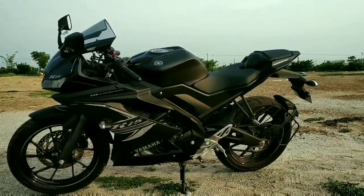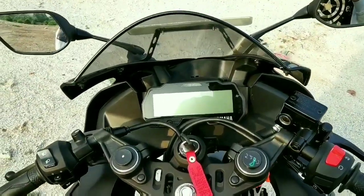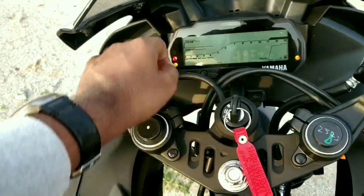The engine is mated to a 6-speed gearbox and it does get a slipper clutch assist. The engine is housed inside a delta box frame which has very good stiffness, stability, and is very agile. You also get clip-on handlebars.